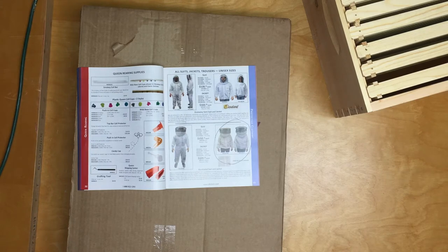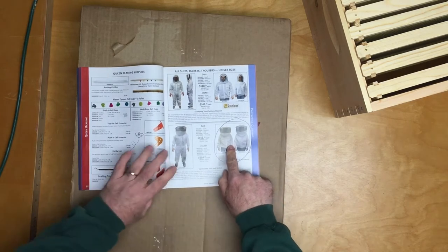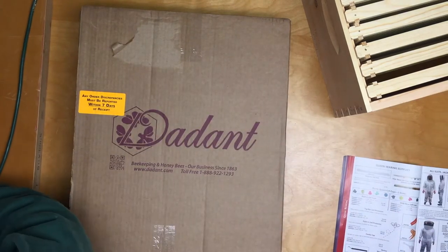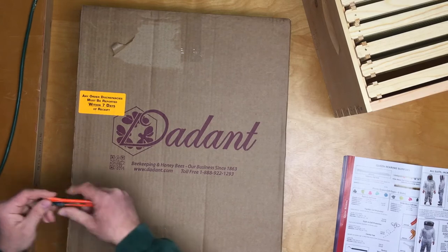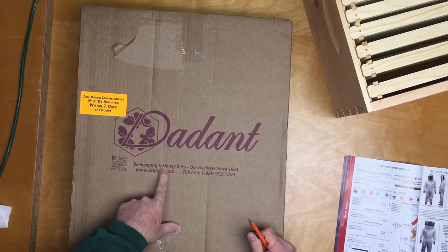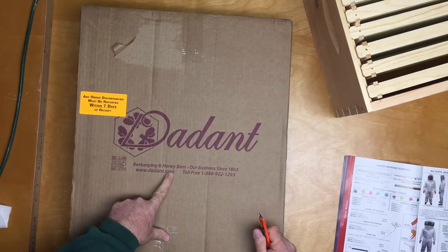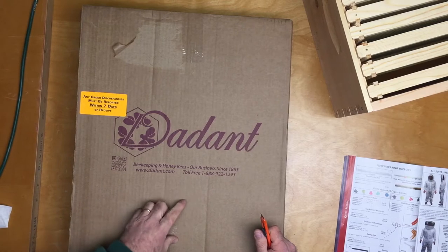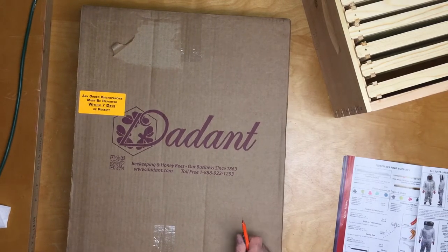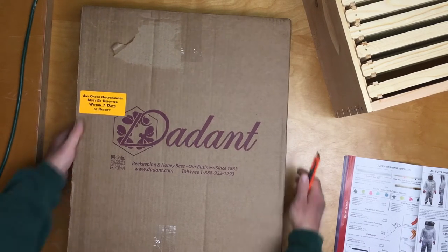So let's jump into unboxing this jacket and veil and hat. This is from Dedant — beekeeping and honeybees are our business since 1863. The website is www.dedant.com and the item number we are going to look at is V0125XL.